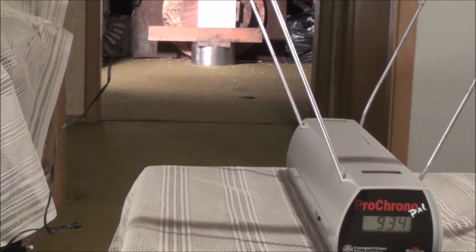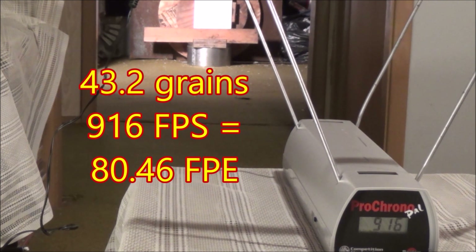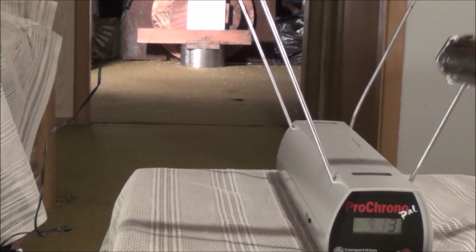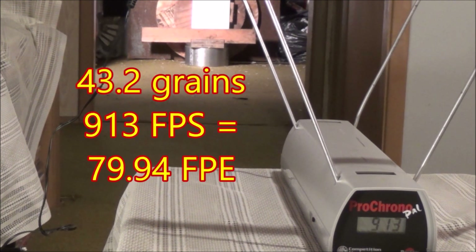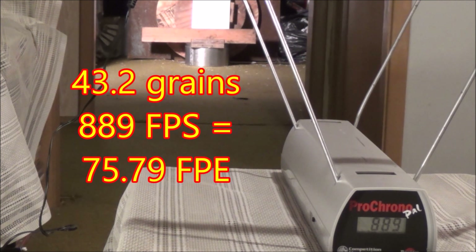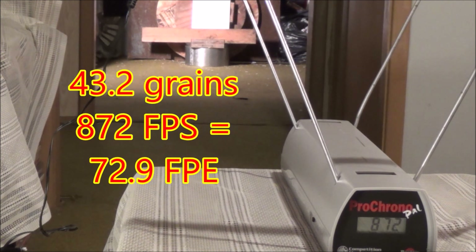Shot one: 934 feet per second. Shot two: 916 — that's really fast for a 43 grain pellet in 25 cal. I've got my power wheel turned all the way up. Shot three: 913. You can tell that suppressor is working real well; otherwise it'd be as loud as a 22 Magnum. Shot four: 889. I'm not refilling between shots and I'm not tethered here, so this is straight from the tank. Shot five: 872.